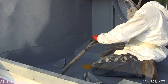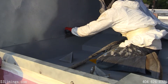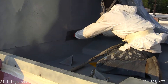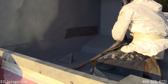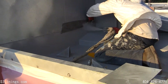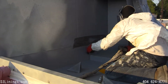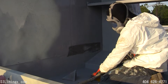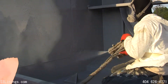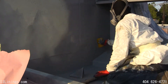Areas that are corroded but not bad enough for a steel plate are repaired using a geotextile membrane. Here the technician is using geotextile to repair a corroded section in the tower. The geotextile is bedded in using polyurea, then coated with poly and smoothed out with a Teflon paddle.